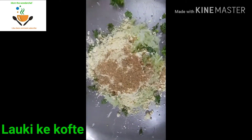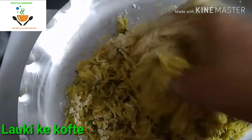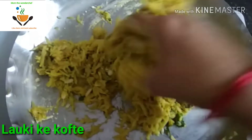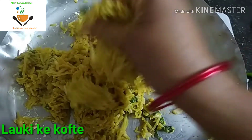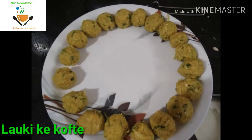We are also going to add coriander powder — that is dhania powder — and also ajwain powder, because we are adding besan. So we add a little ajwain powder and also garam masala powder. Now mix it thoroughly as shown in the video and make medium-sized dumplings to fry all the koftas. After mixing thoroughly, we make small dumplings, and now all are ready to fry.